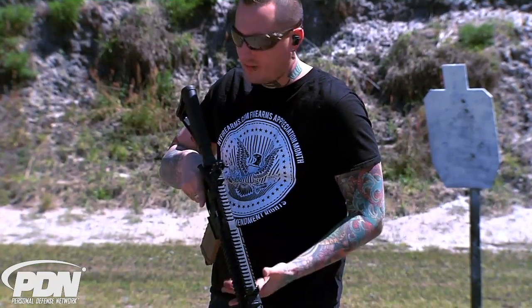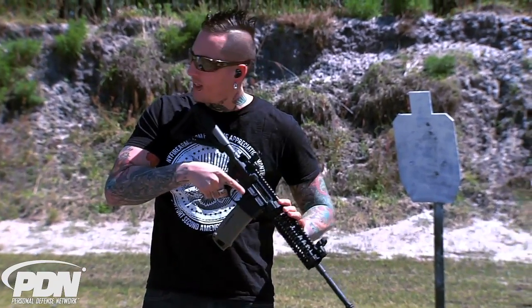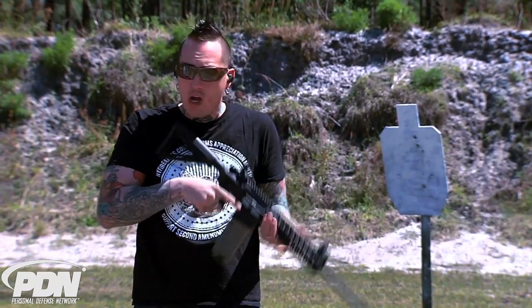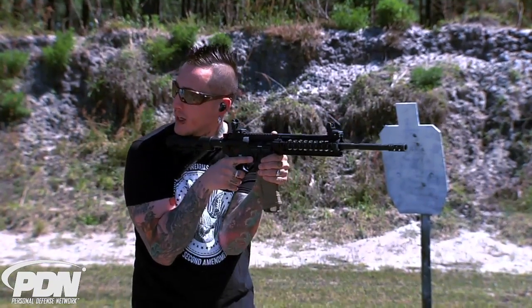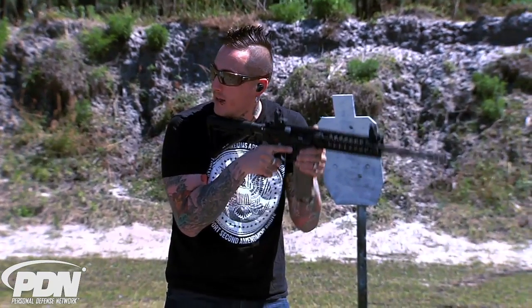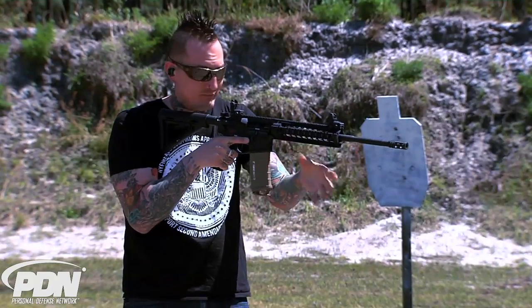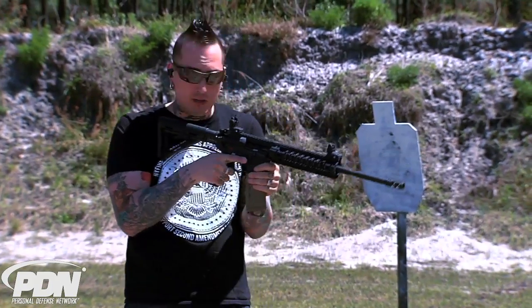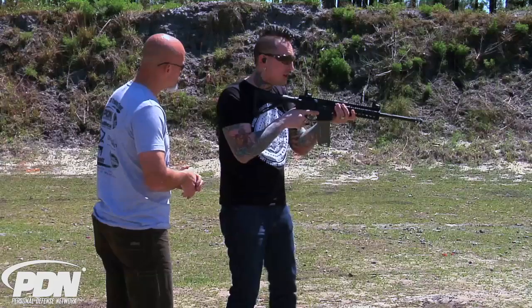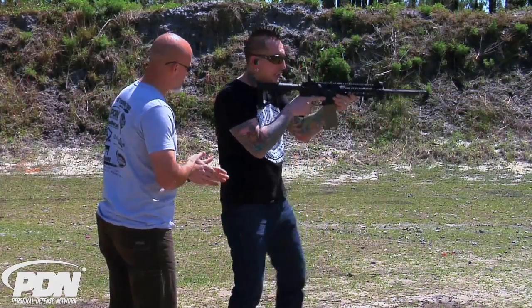Basically, I think there are several different ways based on personal preference. I personally prefer, depending on the length of the handguard, the thumb over bore — I feel you have good long-range stability. For movement, this is nice because your body's tight and you can react very well. However, you swing a lot. So I'm not a big fan of the vertical grip, but I like the angled foregrips. It really comes down to personal preference, but I like the longer handguards so you can really push-pull, mitigate your recoil, and get a good stable shot.